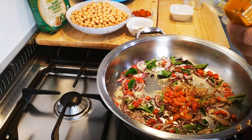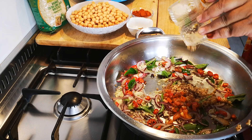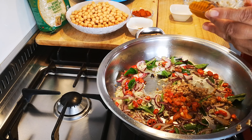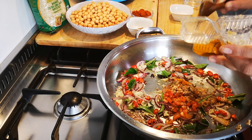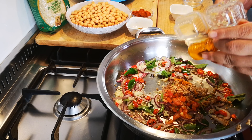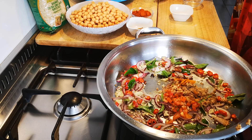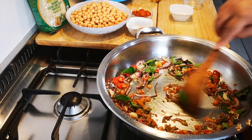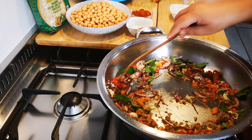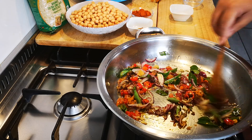About a tablespoon of ginger and a teaspoon of turmeric paste. If you're using the powder, just use half a teaspoon of turmeric. Bring up the heat a little bit more.